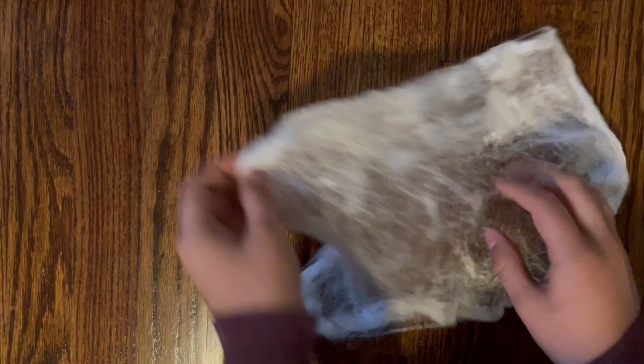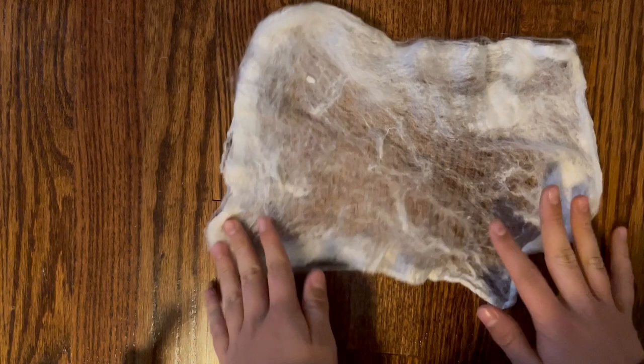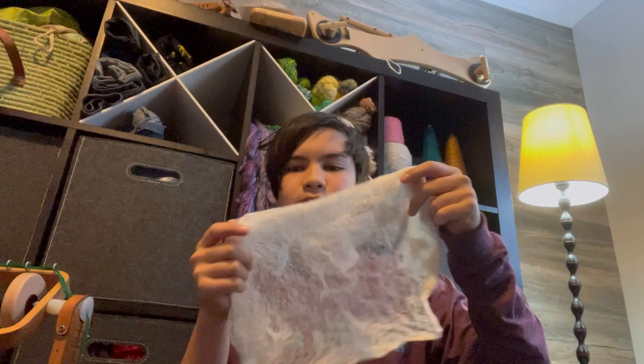I'm just going to split it into as fine layers as you can. Obviously the ends are going to be a little thicker, but the more fiber you have on one hankie, the longer your strip is going to be, which I'll show you how to do in a second. Just don't have too much that it's impossible to stretch out.